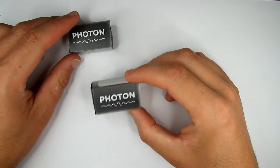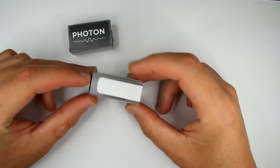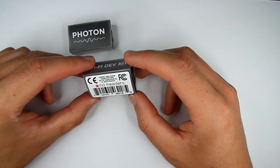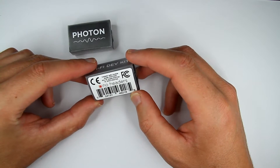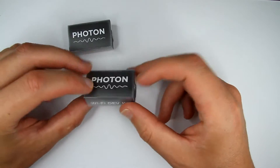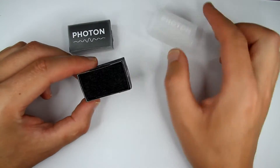Alright, so let's unbox one of those. They come in this little tiny packaging. My version has no headers, and it costs $19, which I think is pretty good for what it is.